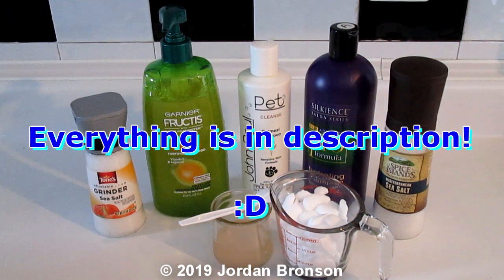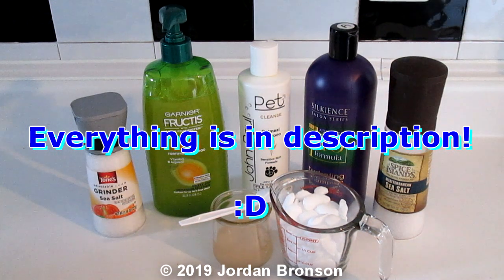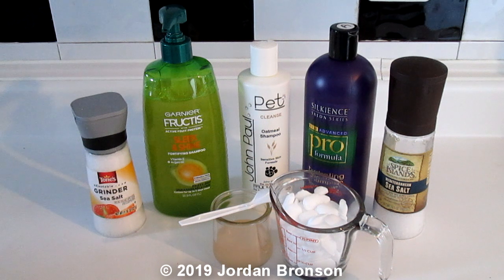Today I'm going to show you the quickest and the easiest way to make your hair softer, and it's practically cheap too.